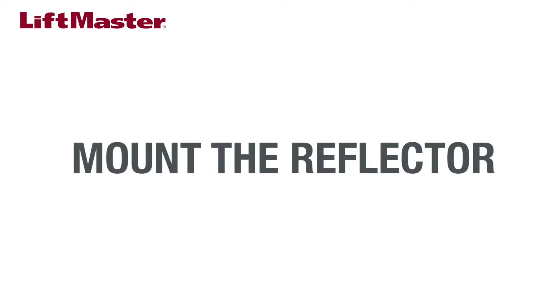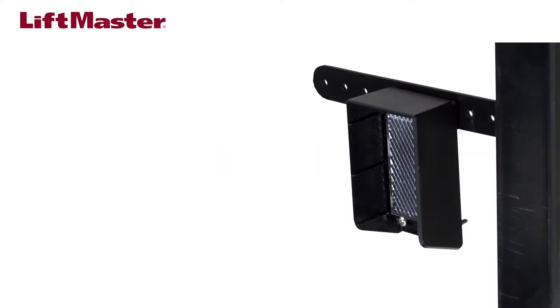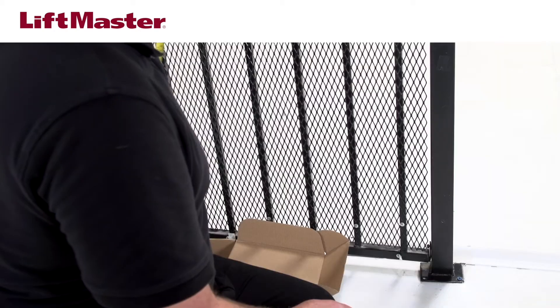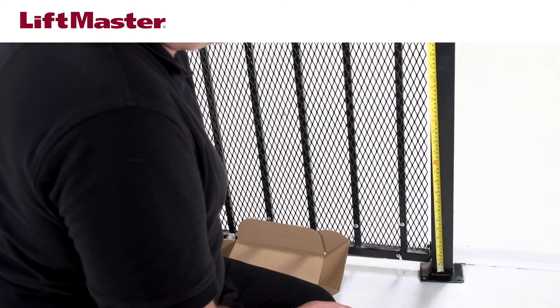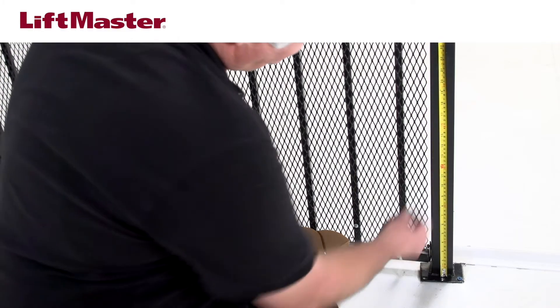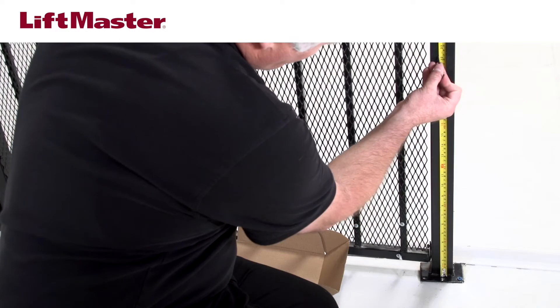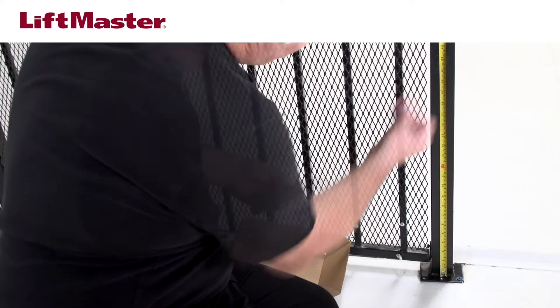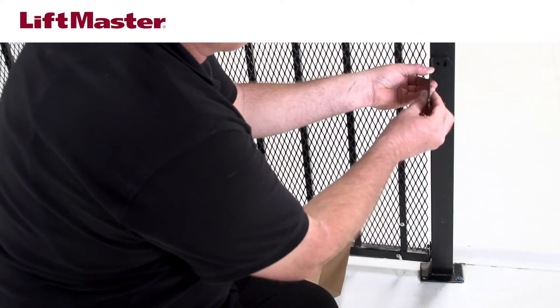Next, choose the position for the reflector. It needs to be a minimum of 3 feet and maximum of 50 feet away from the sensor. The reflector needs to be mounted at approximately the same height as the sensor. Measure to the top of the sensor and use that height when you measure and mark where to position the top of the reflector. Mount the reflector bracket to the post.